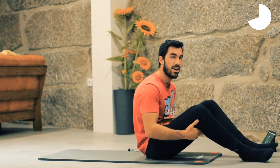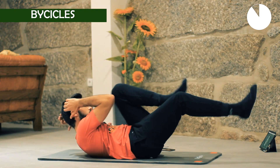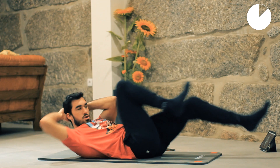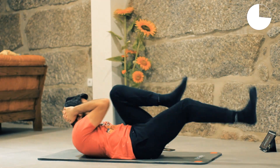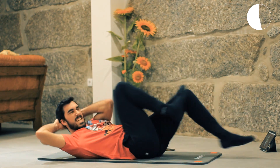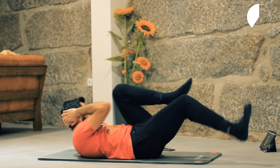It's getting hard, but this is the last one — bicycles. You must know this one already. This is the last exercise, so go as max as you can. Let's go! I feel that burn. It's the last one, let's go guys!